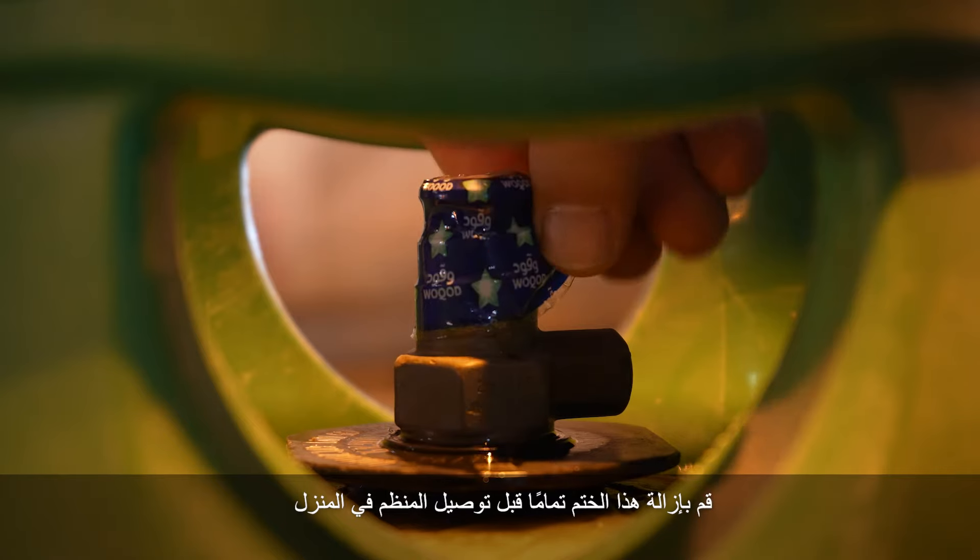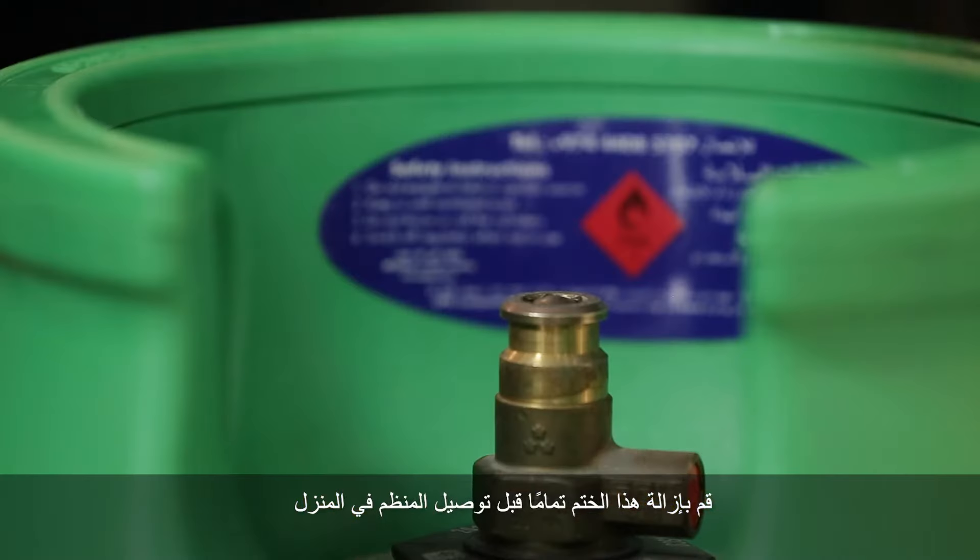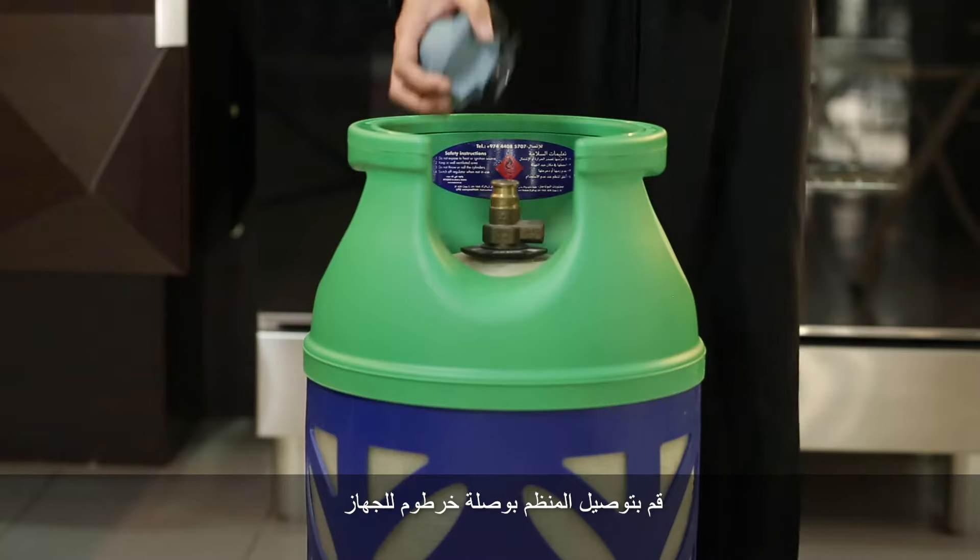Remove the company seal completely before connecting the regulator at home. Connect the regulator with hose connection for the appliance.